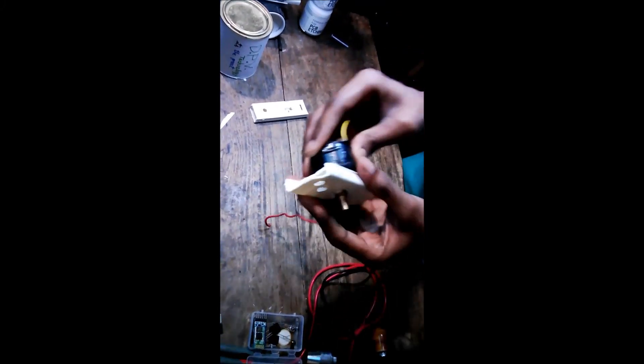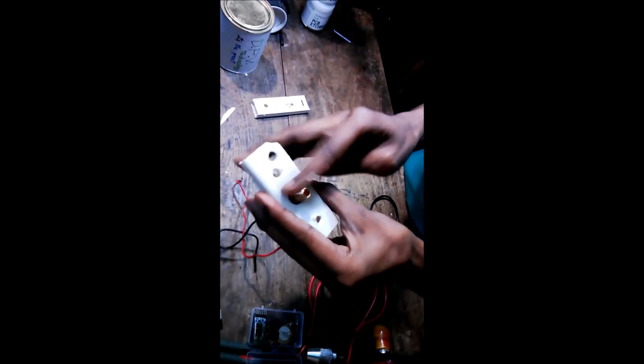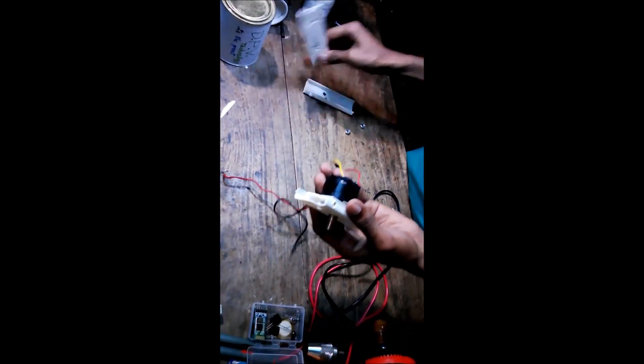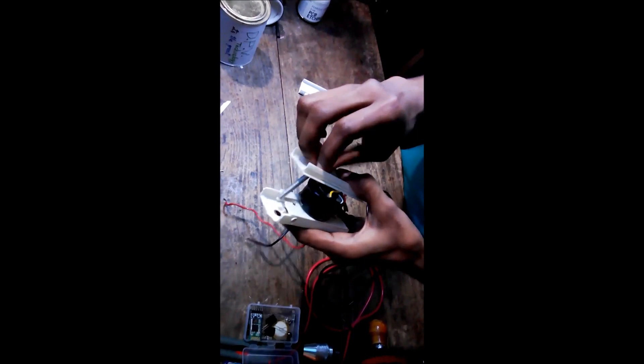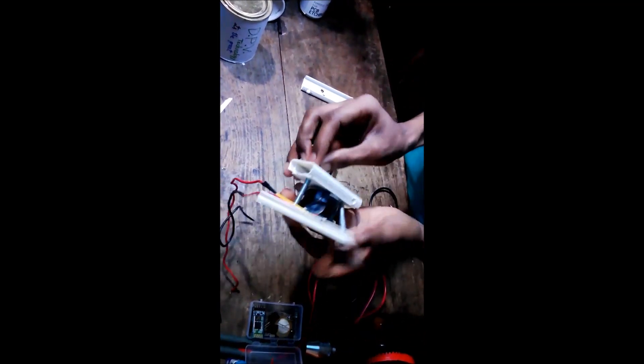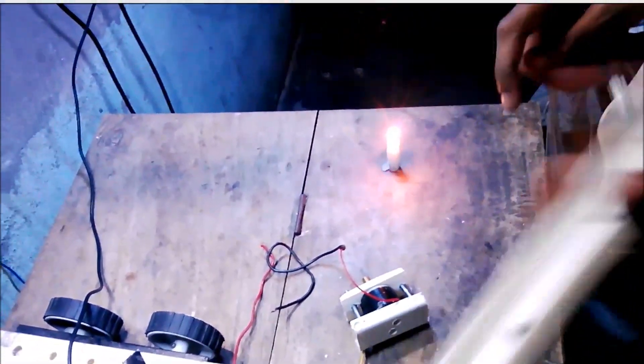Take the motor and fix it here so that it can rotate. You have to make this hole so that it can rotate freely. Take another piece of casing carving, keep it here, and fix it. Fix it here like this. Take another one of casing carving. This is steel wire — you can use iron wire — and fix the motor here.